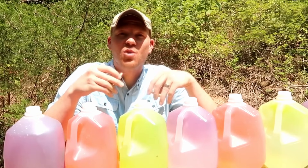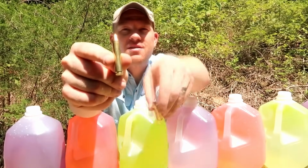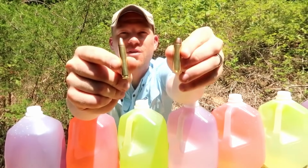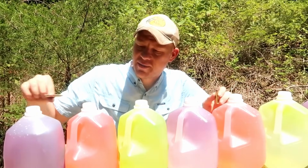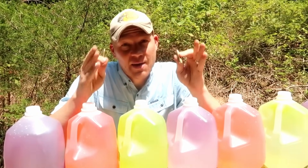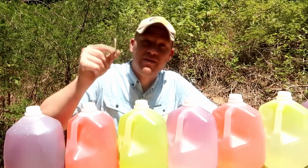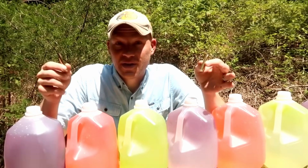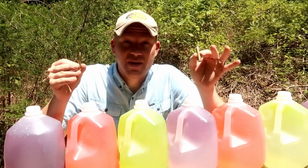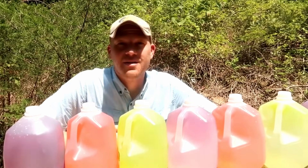Hey everybody, this is about to be a really fun video. We're comparing two cartridges — the 350 Legend and the 450 Bushmaster. We've got a whole bunch of water jugs lined up, we're going to take aim and see if we can catch these bullets, see how many jugs it takes to stop each one, and see what the expanded bullet looks like — assuming we catch it.